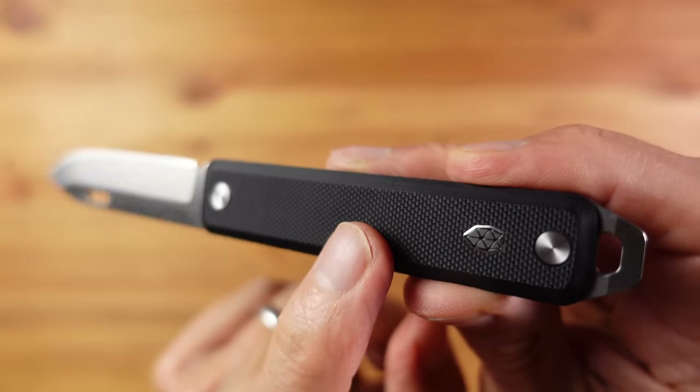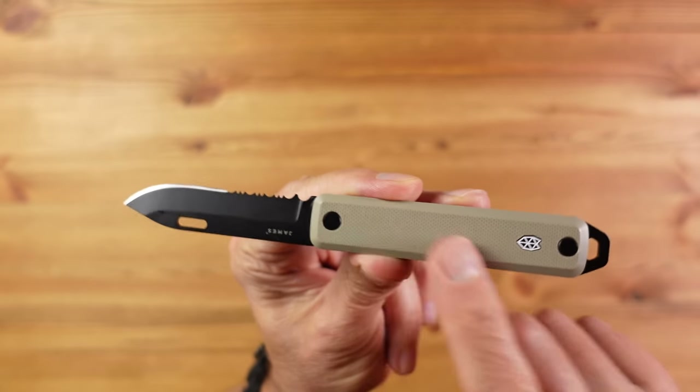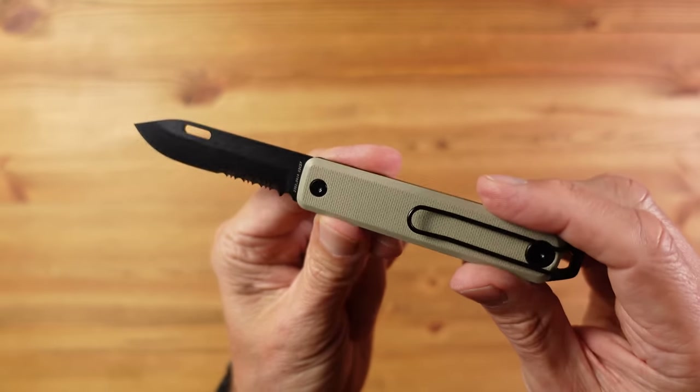In terms of options we have a straight bladed version in steel with black G10 grippy scales, or you can choose aluminium scales in canary orange — both around £99 or dollars. There's also a version with a partial serrated blade, which can help when cutting fibrous materials. This version is only available with tan G10 scales and black steel, and expect to pay £10 or dollars more for it.